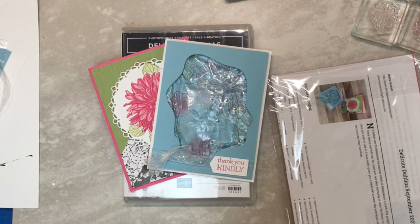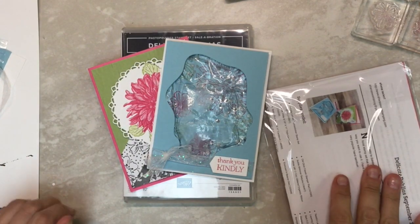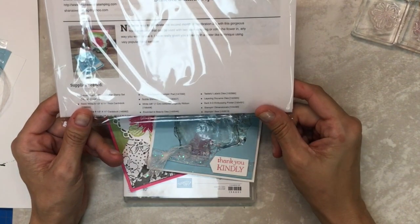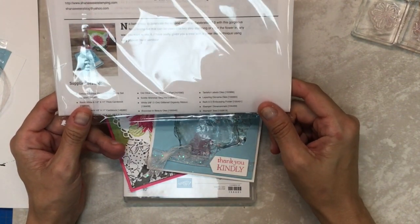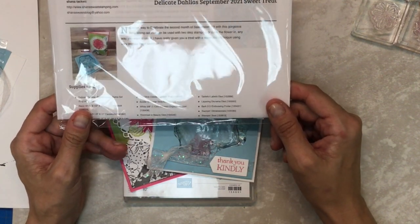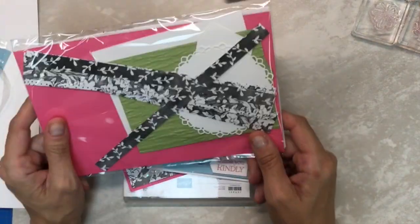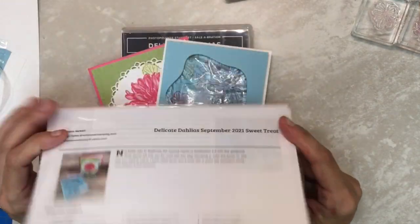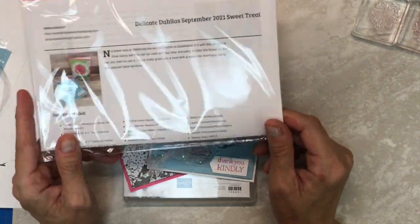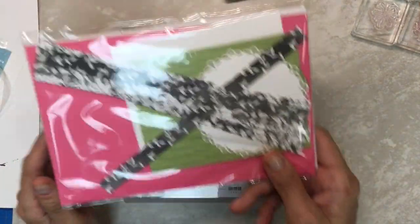Hi everybody, it's Shannon with Shannon's Sweets. Thank you for joining me for another Sweet Treat video. A Sweet Treat is my little monthly card kit that I give out to all my customers who purchase $25 or more. You get the video for free, but if you purchase, you get the little card kit. It comes in a little envelope like this with a thank you card, a printed PDF, two cards, and an envelope inside.